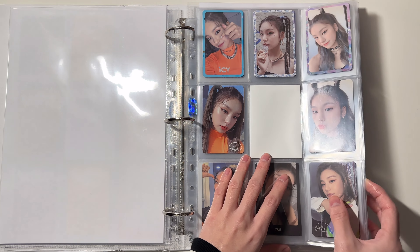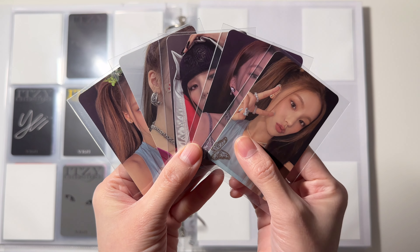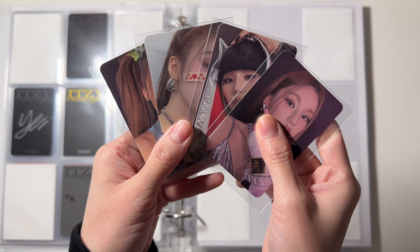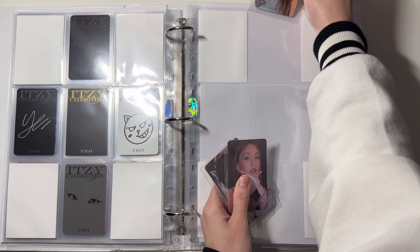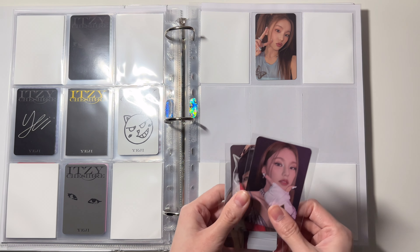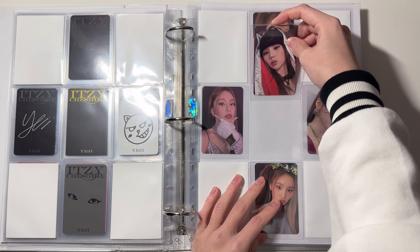Next I have Yeji. I do have some stuff for Yeji's most recent comeback 'Kill My Doubt.' Here are all the cards from the Kill My Doubt album: this is the cassette tape version, and these four are from the standard version. The way I'm gonna set up this page is I'm gonna put the cassette tape version in the top and then the matching standard PC in the bottom, with these three standard cards in the middle.